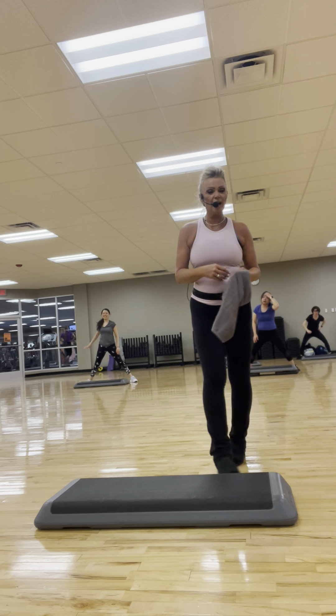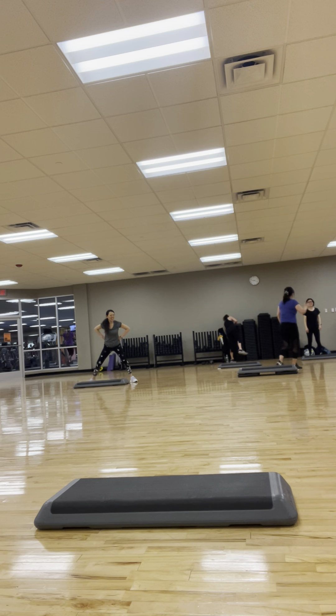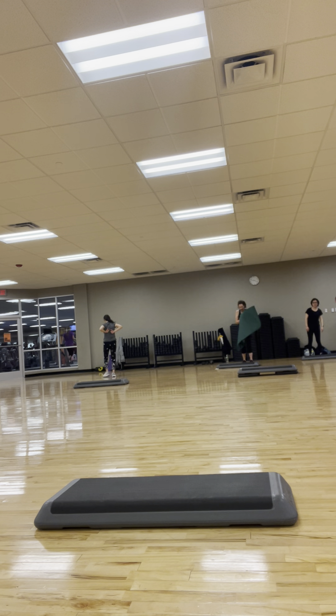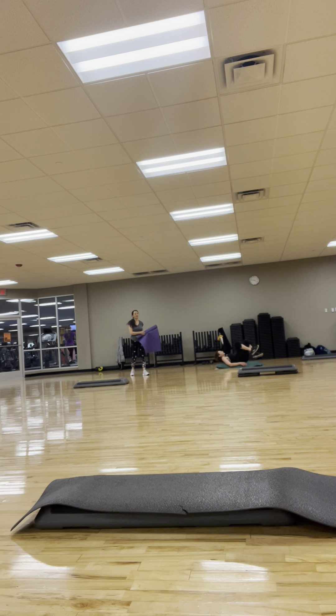All right, check it out. Let's grab your mats — wipe off, hydrate. Very warm in here today. I'm going to find out why that air is gone — that's just not right, that's just mean. All right, grab your mats. Now you can lie on your bench or on the floor, whatever works for you, wherever you're comfortable. Traditional abs.